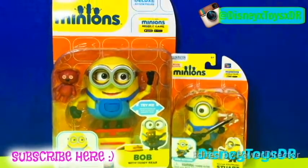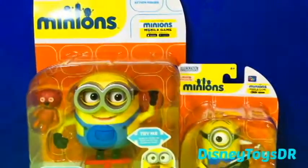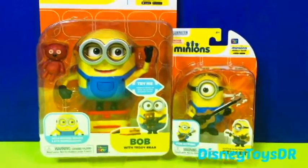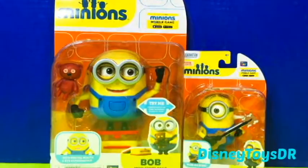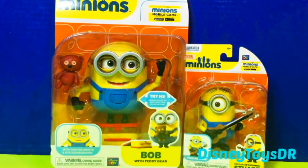Hey guys, DisneyToolsDR here, and today I am here with the Minions. The reason why I'm here with the Minions is because I saw the movie and I thought they were so cool that I just decided to get a few Minions.